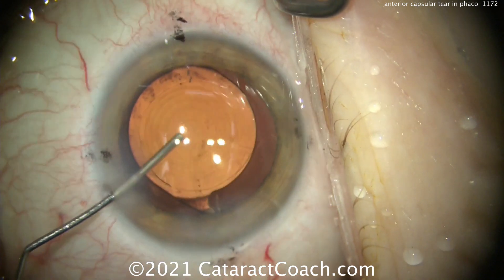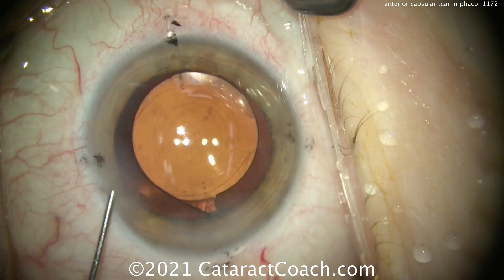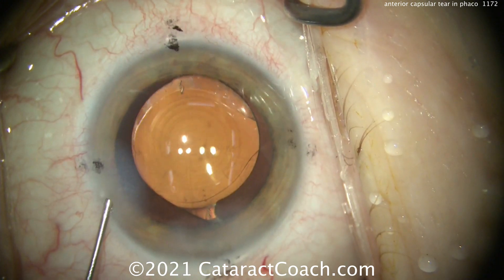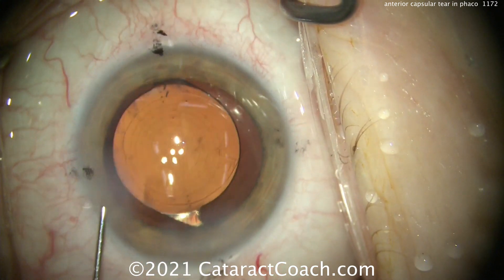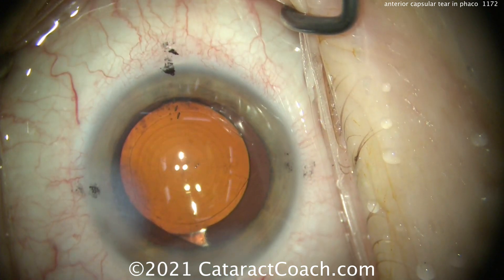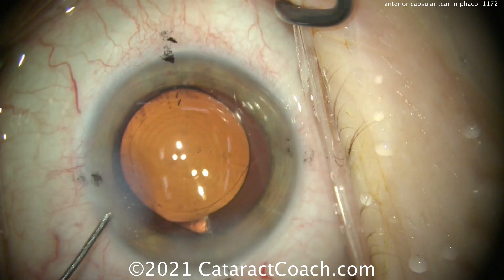This lens is going to be perfectly fine, perfectly stable — there's really no issue here. We just dialed in the exact position we like here at the end and it should stay. Because remember, the lens is a little bit tacky and it will adhere to the posterior capsule. We're just lining up the two Purkinje images to avoid parallax, and once we get those lined up, that looks fantastic. Toric marks also in pretty good alignment.